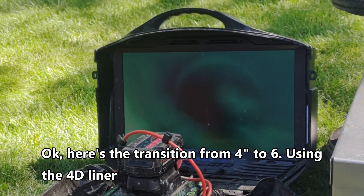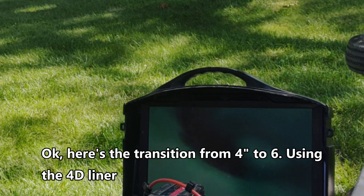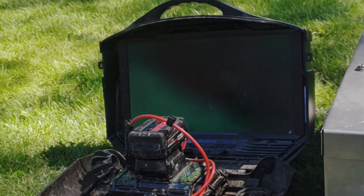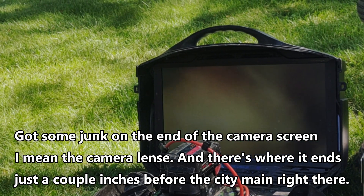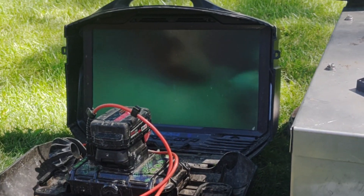Okay, here's the transition from 4-inch to 6-inch, using the 4D liner. Got some junk on the end of the camera lens. And there's where it ends — just a couple inches before the city main, right there. Beautiful.